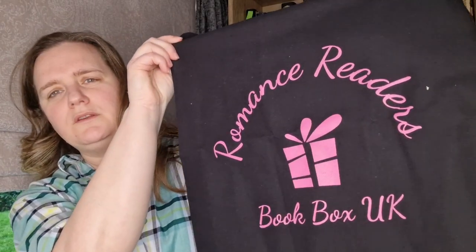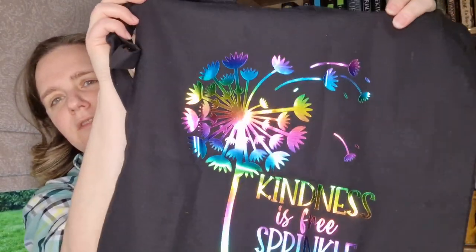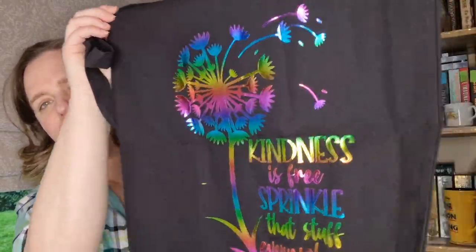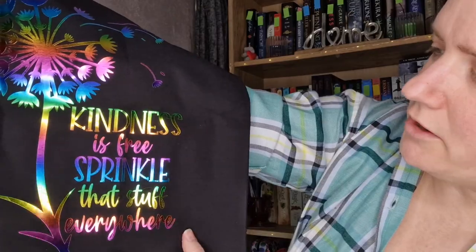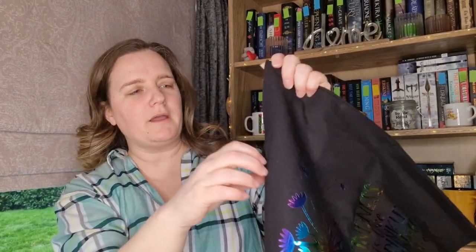I've got a lovely little tote bag — Romance Readers Book Box UK is on it, so that is the book company. And then on the back I've just spotted this lovely shiny design: it says 'Kindness is free, sprinkle that stuff everywhere.' Absolutely — that is definitely something we should live by. I can never have too many bags. I'm always forgetting to pick one up when I'm shopping, so another one will be completely handy.